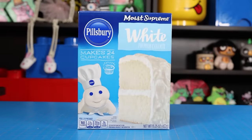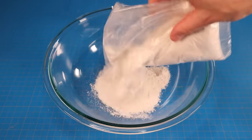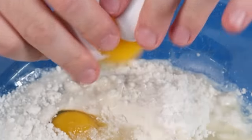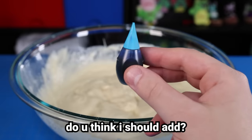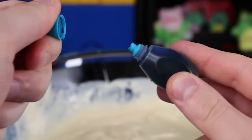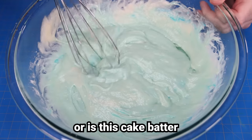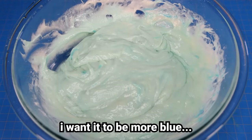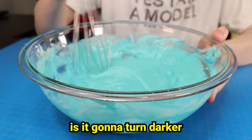I was feeling very celebratory, so I'm baking myself a cake and eating it too. Usually we make breads and cakes from scratch, but for today, for the sake of getting this video done on time, I'm going to make a boxed cake. Some water, some oil, some eggs — that should do it. I want it to be more blue, but it barely looks blue at all. I wonder if it's going to turn darker when it cooks.